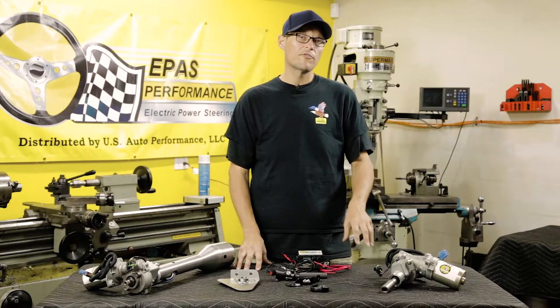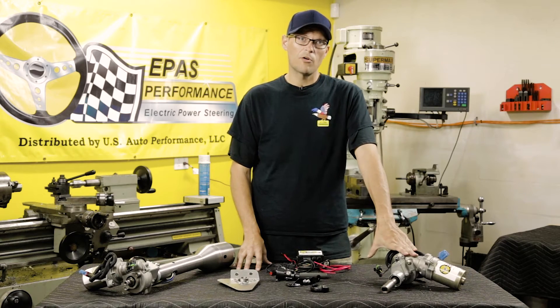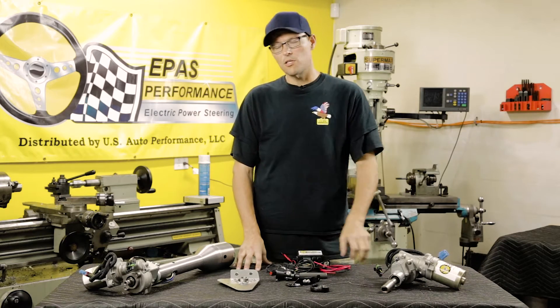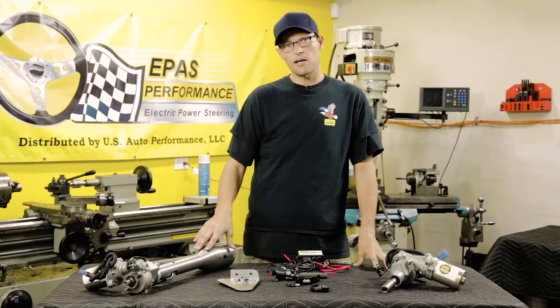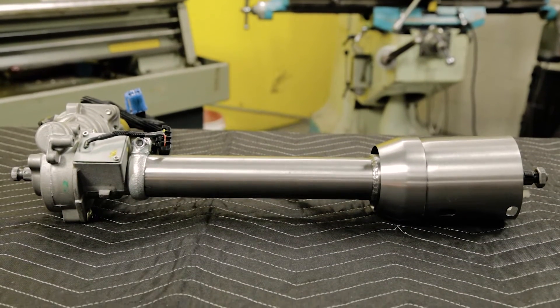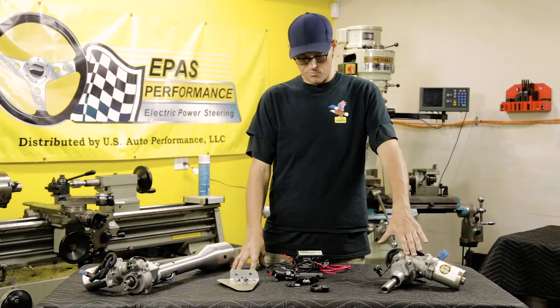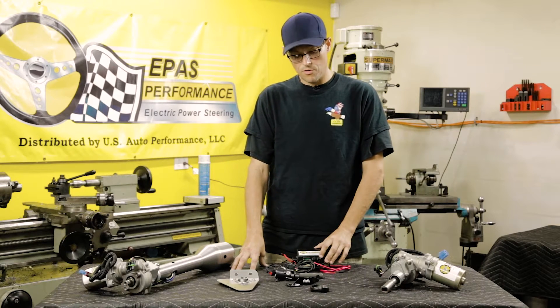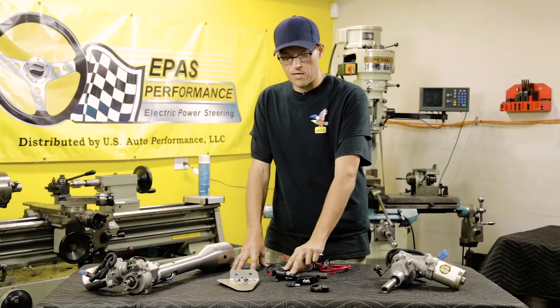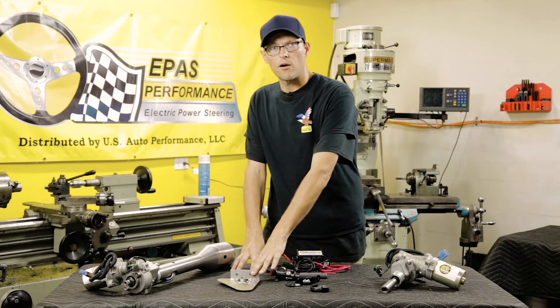We offer it in two different ways. One way is with just the electric motor and all the parts. The second way is with the Ididit column, which you will have to purchase and we will make the modifications to fit your vehicle. With the do-it-yourself kit you get the electric motor, ECU, all the steering couplers, motor braces, and firewall plates.